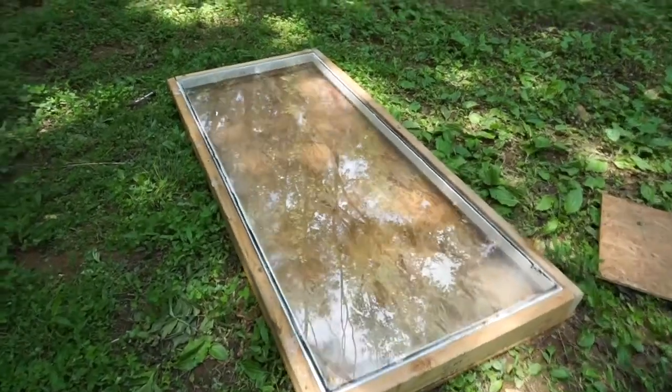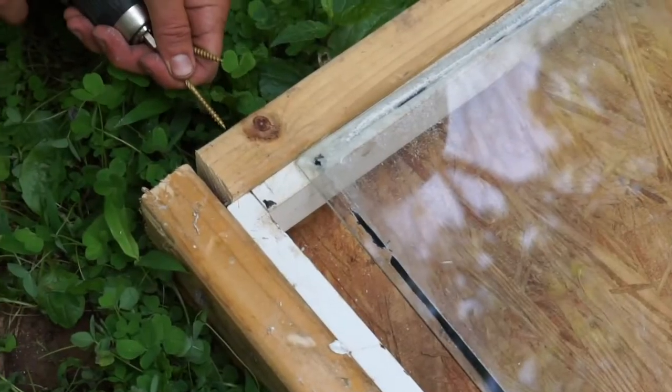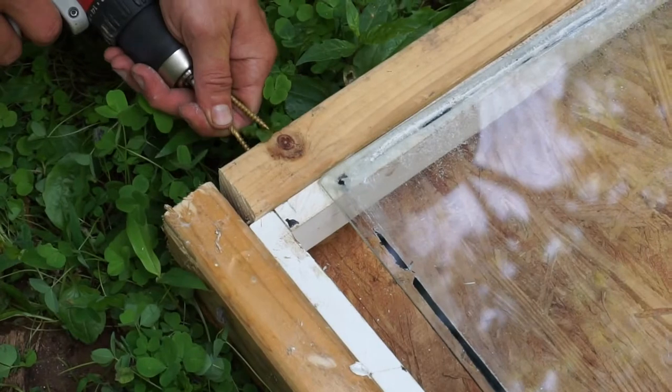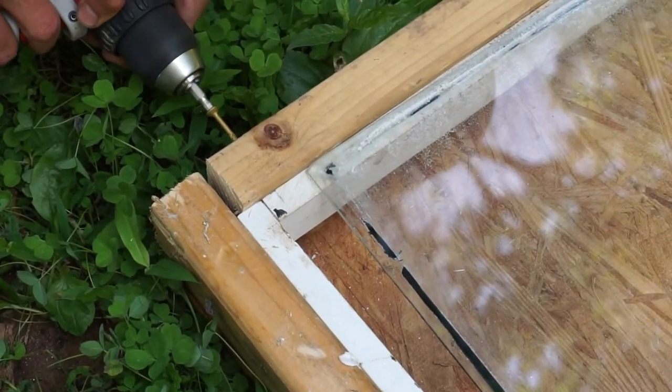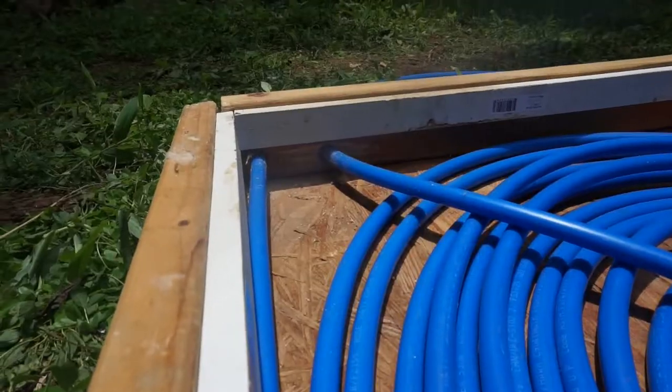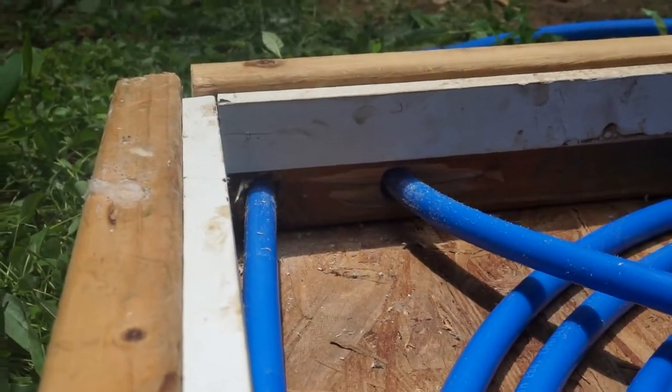This is what our frame looks like with the glass inside. After the whole frame was secure and we knew the glass fitted nicely, we took the glass off and had to put a couple of holes into our frame so that the tubes could go in and out successfully.